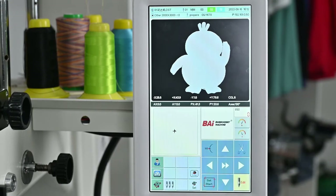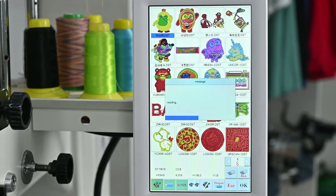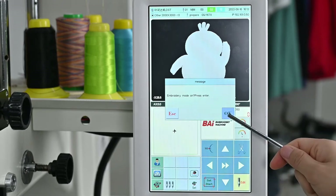We need to operate on this touch screen. First, we need to choose 'other embroidery frame' on the computer when we use this 8-in-1 magnetic hoop. Click OK. Then, we need to choose the pattern. Click OK.